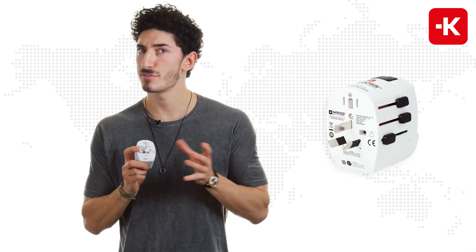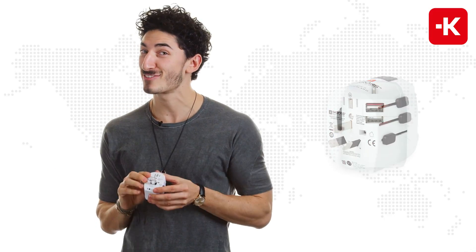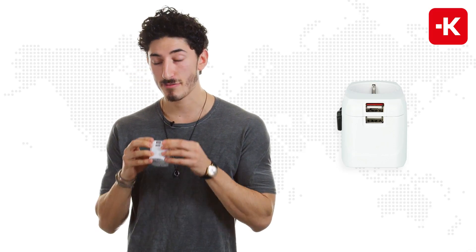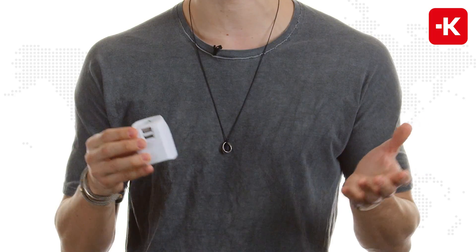Last but not least, if you want to travel to China and see the Great Wall, or go to Australia and punch a kangaroo in the face, then it's the perfect device for you. If you turn it around, you have two individual USB ports, so you can charge your iPad and your smartphone at the same time.